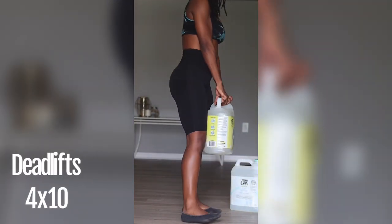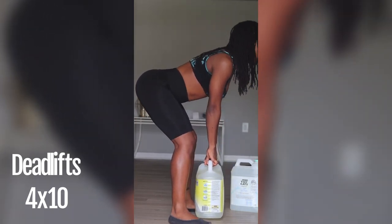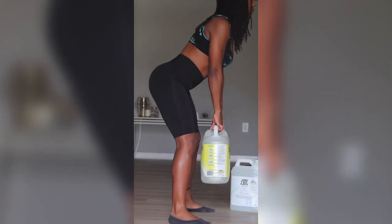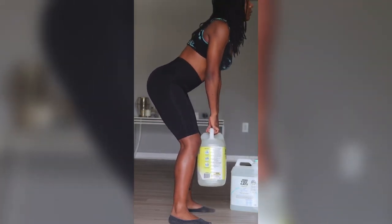So I'm just going to use one container because I can't do two at the same time. Literally bringing it up, bending at the hip, slight bend in the knees, one fluid motion — do not lock your knees.